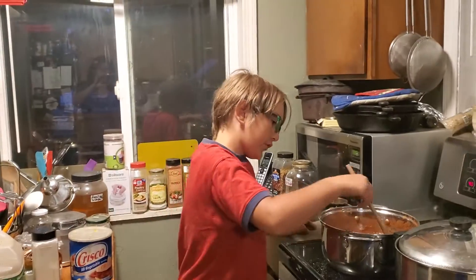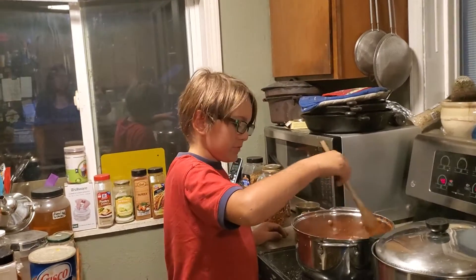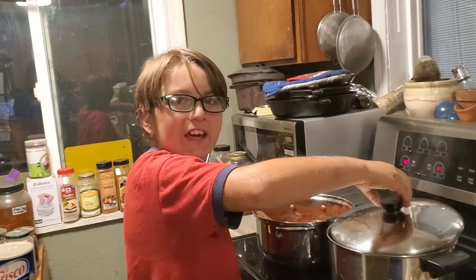Hey, it's Maria from Still Dreaming Homestead. It's almost Sabbath and Christopher is treating us by making dinner tonight, so he's going to tell you about it. It's Christopher from Still Dreaming Homestead. Tonight I'm making dinner for Grammy. What's on the menu tonight is spaghetti.